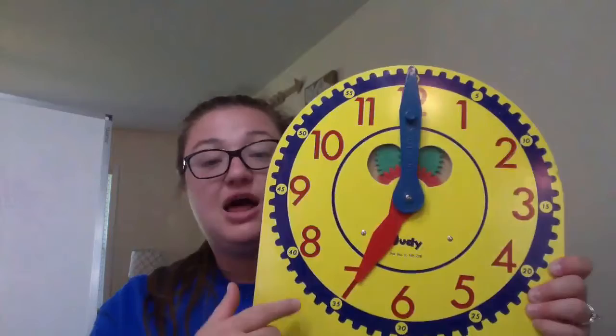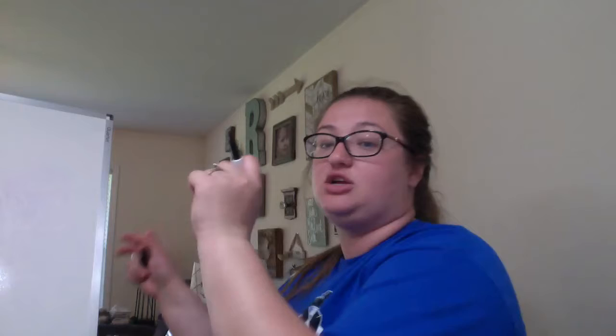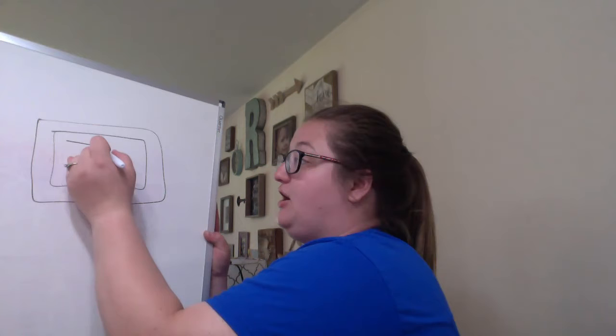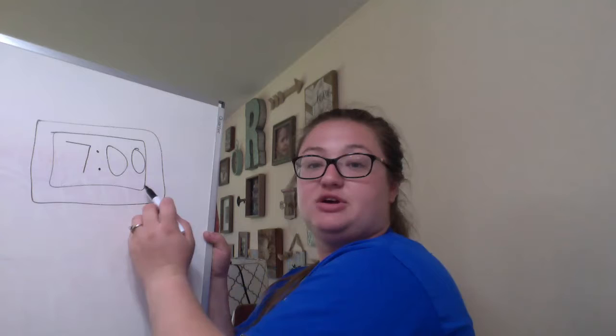He also says, this clock shows 7 o'clock another way. That is a digital clock. A digital clock just writes out the time for you. So to show 7 o'clock on my digital clock, I would write 7, then two dots on top of each other, then zero zero, because zero zero shows o'clock. So this also says 7 o'clock.